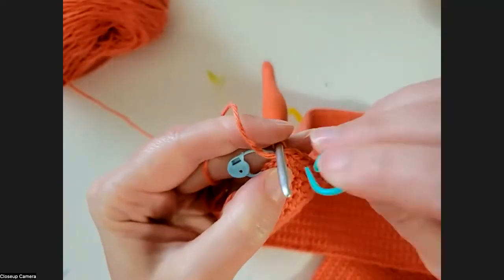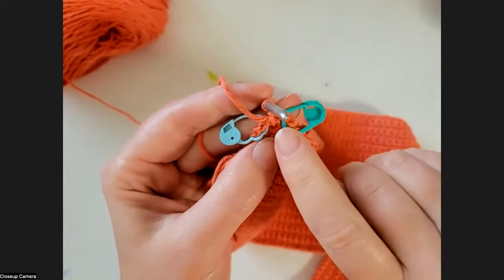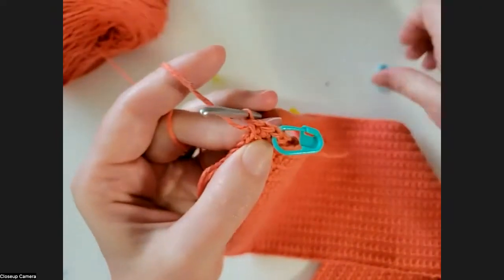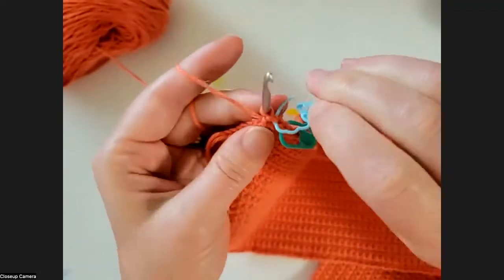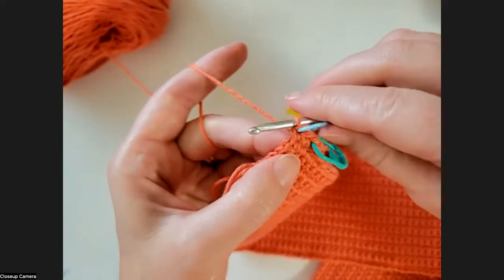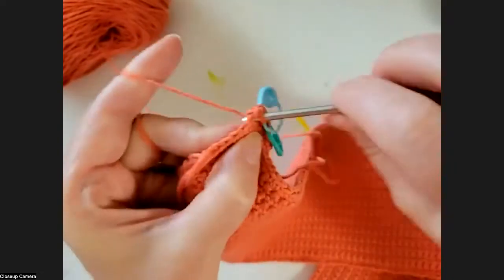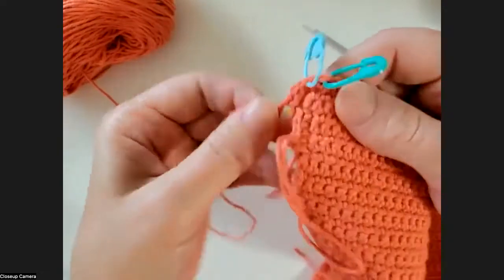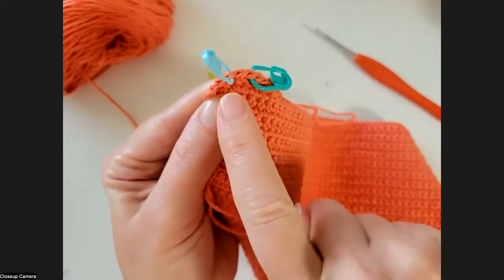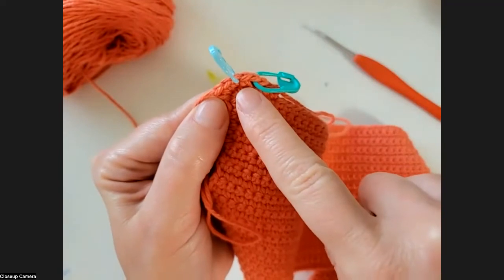We work two single crochets in that stitch and mark the first one as the first stitch of the round. Now this is our corner stitch - we're only going to work one stitch there so it stays our corner. Then we work two stitches in the next stitch, and this turns our corner. So your corner stitch gets one single crochet in it, and each stitch on either side of that gets two. You do that on all four corners for Round 2.